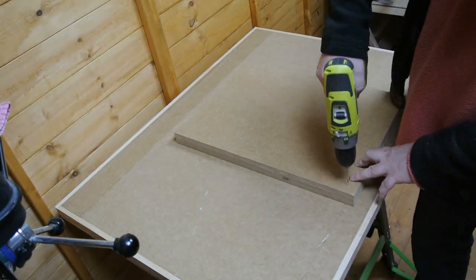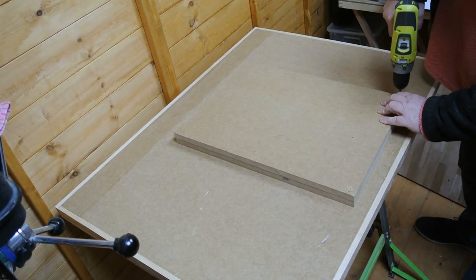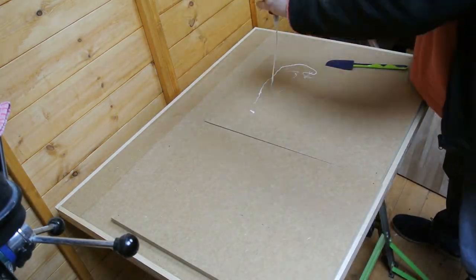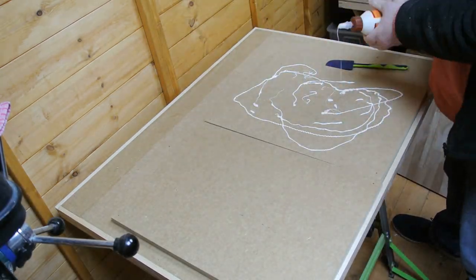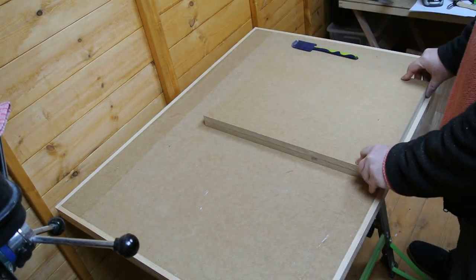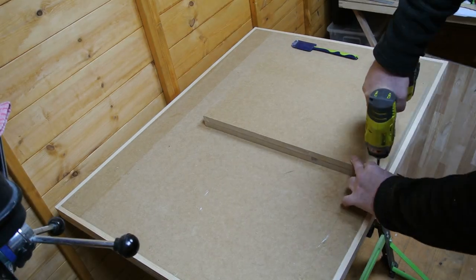I didn't film the cross cutting, but suffice to say that it was a step that motivated me to make a proper circular saw guide — see the card above. Gluing up is pretty straightforward: plenty of glue between the boards and screws in the corner to clamp them in place.